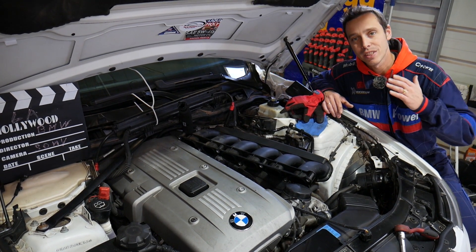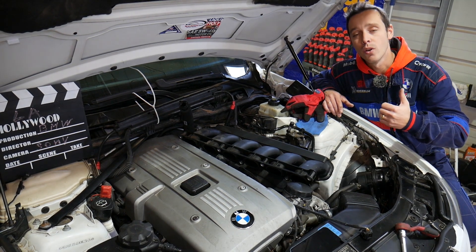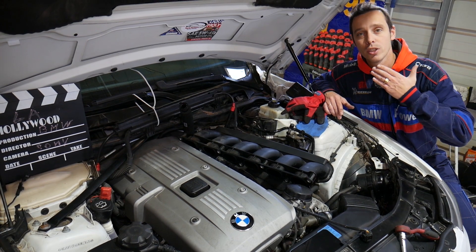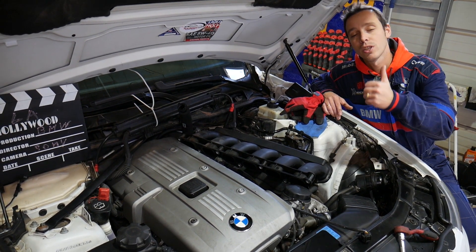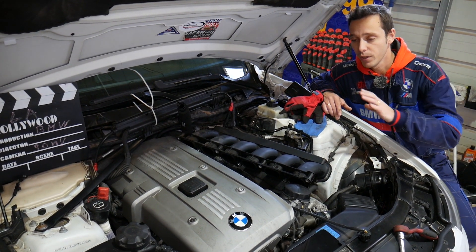Quick introduction to the channel: every single car we get at the shop we make at least 200 free videos, but on BMWs we make close to 400–500 videos. Our mission is to save you as much money as we can. All we need in return — please subscribe and like the video so we can keep providing that free information.